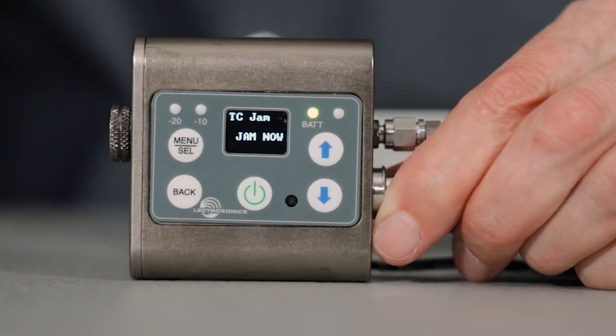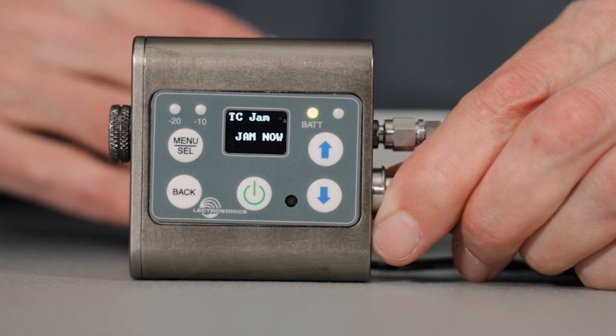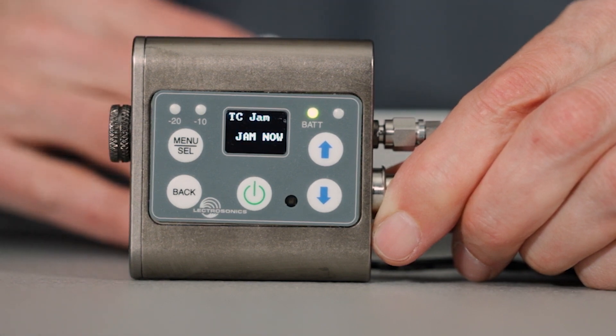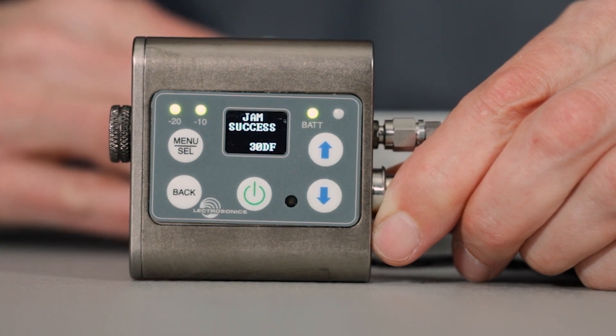And, as I mentioned before, the mic jack can be used as a timecode input to jam-sync the internal clock. The TCXO temperature compensated crystal in these units allows for all-day accuracy of better than one part per million.